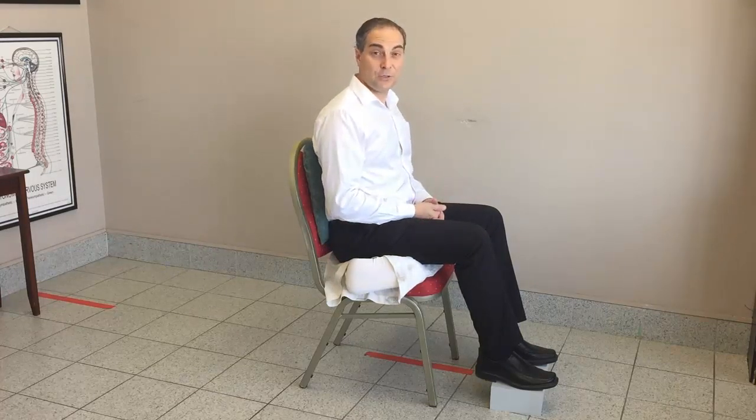And that's how you alleviate discomfort when you have a disc bulge in your lower back while you're sitting.